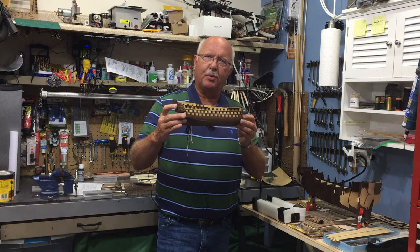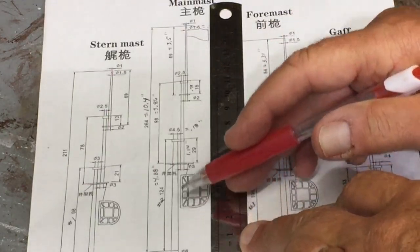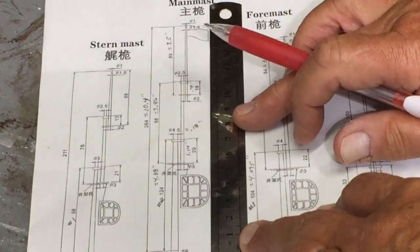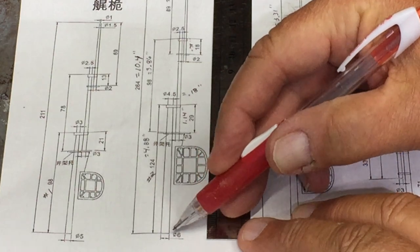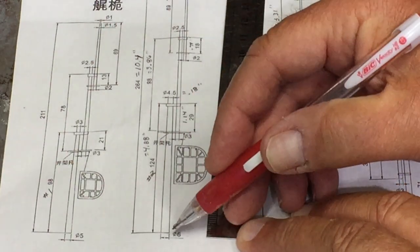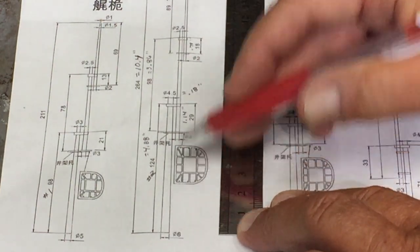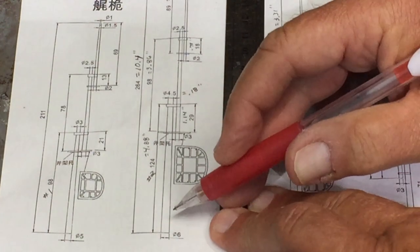When making the masts, the instruction sheet - if you take your time and look at it - does tell you all the dimensions in centimeters. I've listed inches here to give you an idea, but it's easier if you work in centimeters because it evens out. The measurements are from the deck, which is this line here, so you'll need to leave a little extra for however much goes down into the hull. The total length of all three segments on the main mast will be about 10.4 inches, so about 10 and a half inches total.